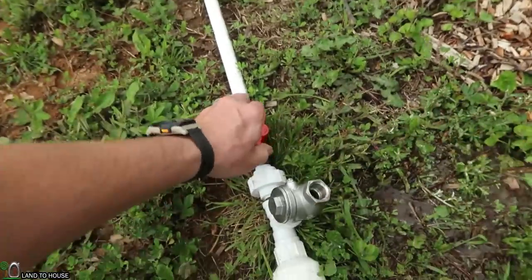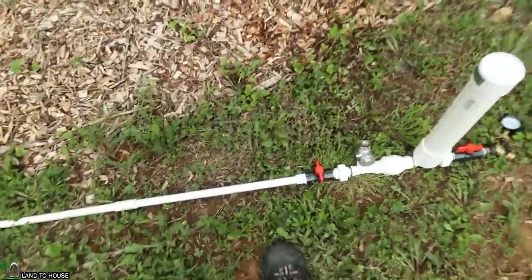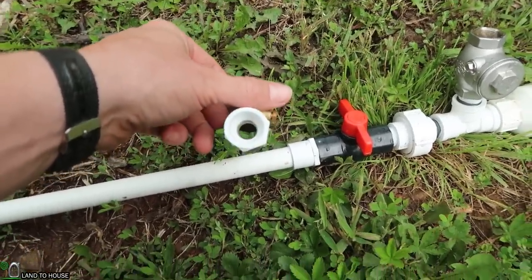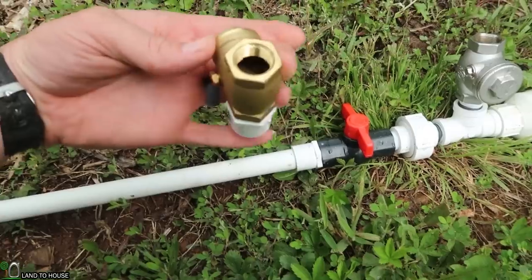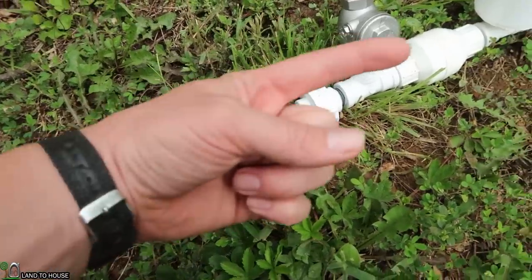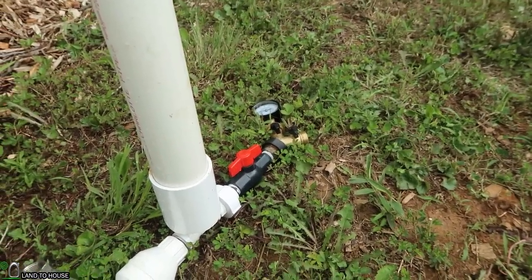We'll go ahead and shut this off and install this valve to see what we get if there is a non-return valve right here in line. I'm using the swing valve because it should allow a full bore of water to pass through there, and then it will lock the water back off from entering into the pipe. So if it continues to cycle, it should allow more pressure to go out than comes back. Our baseline values are: 1 minute — 20 PSI, 2 minutes — 40 PSI.